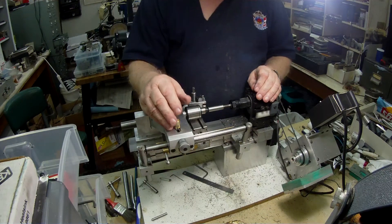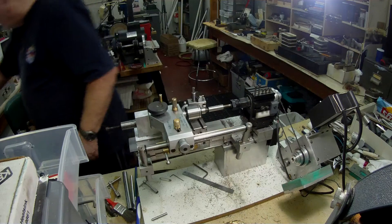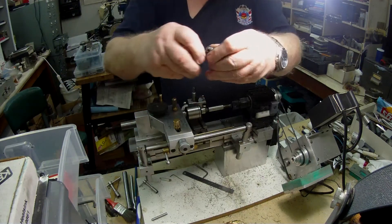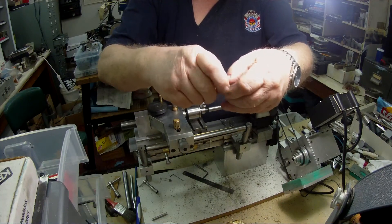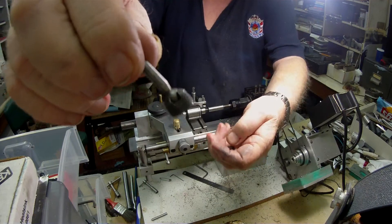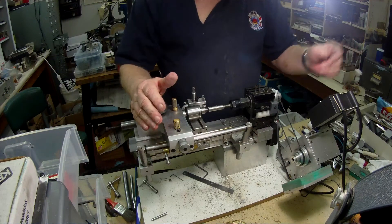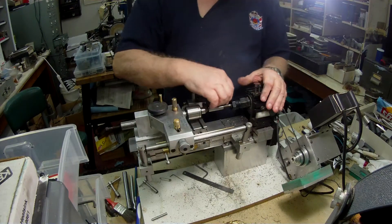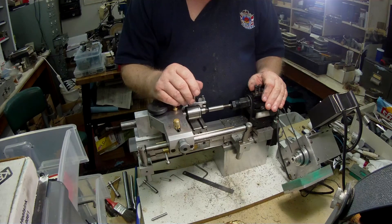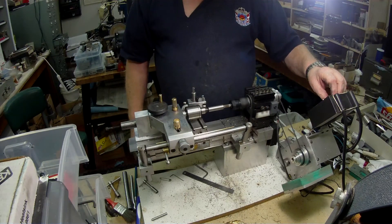It's a bottoming tap, so I've tapped it so far down, and this is going to be the beginning of the nut. Unfortunately, this tap didn't have a centre in the end, so I couldn't tap the material with a live centre in the tailstock. I had to do it by hand, and as you can see, it was running out — it wasn't very true.